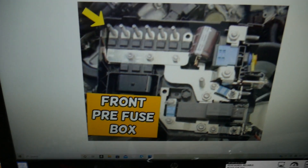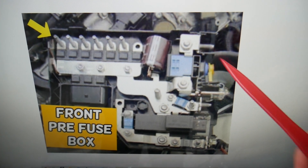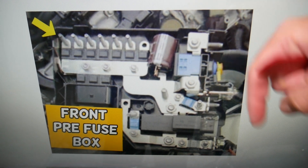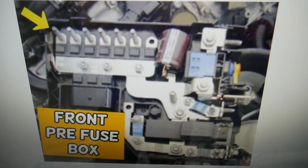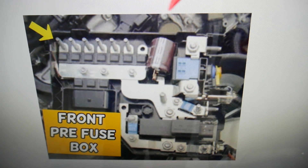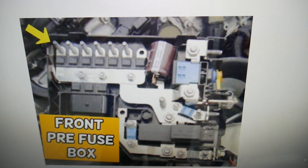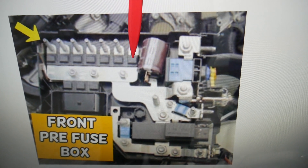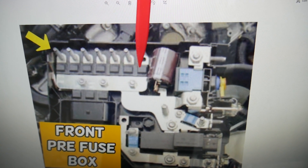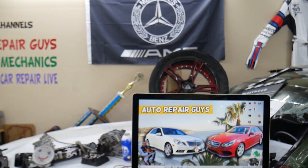For the power steering, we need to check two fuses here. If you need to buy any fuses, relays, parts, tools, or the whole fuse box assembly, we're going to put links in the description below where you can get them at a good price with quick shipping. We need to come in to this section here, and you may have up to three fuses to check. One of them is MR1 — this one here, the first one — or the third one. Check these two fuses for power steering. Hopefully the video will be helpful. Thank you for watching, see you guys next time.